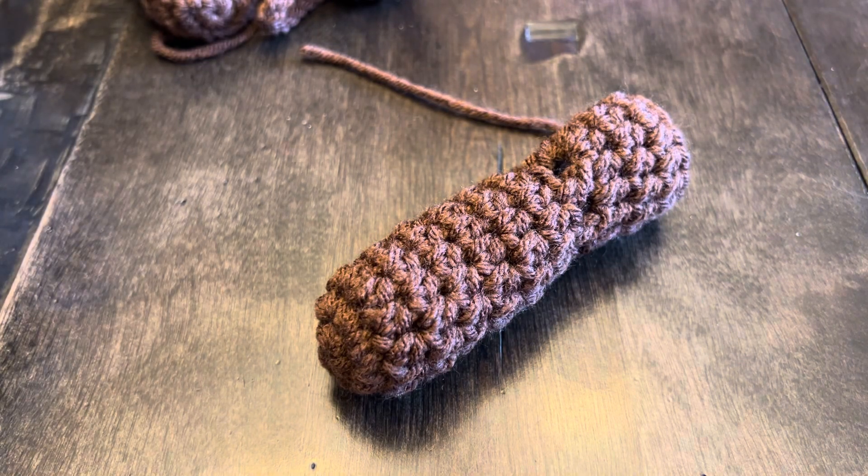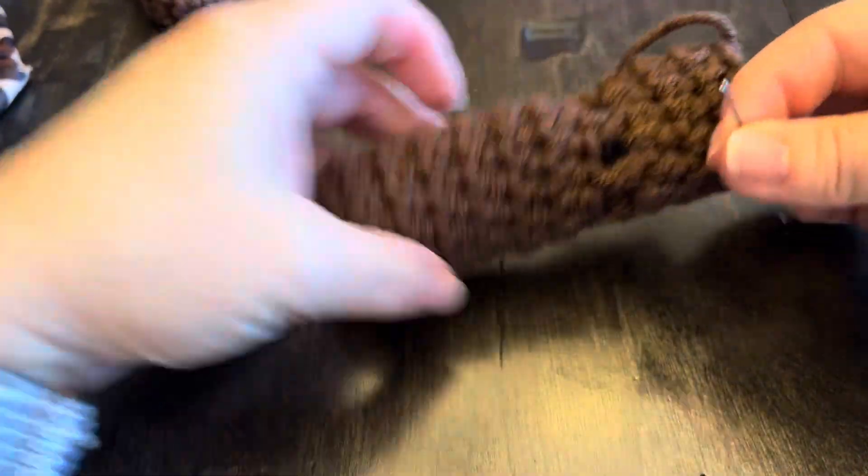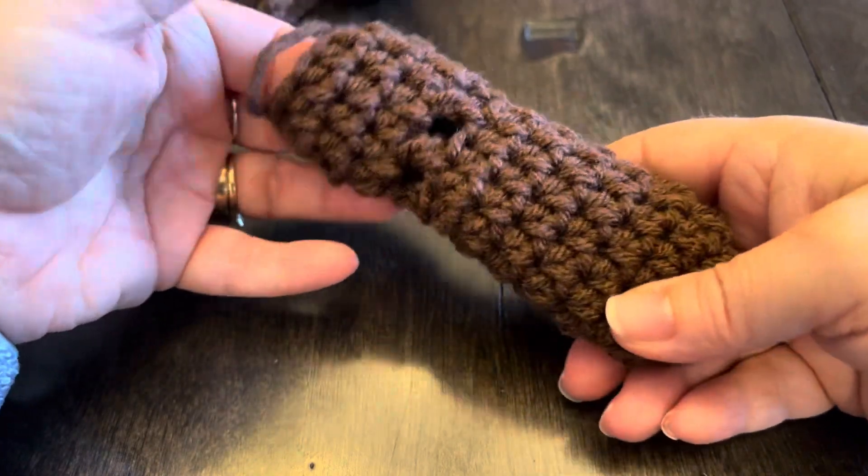Hi everyone, Monique here with Little Gems Creations. Today we are going to be hiding threads. So I made this cute little dog bootie.